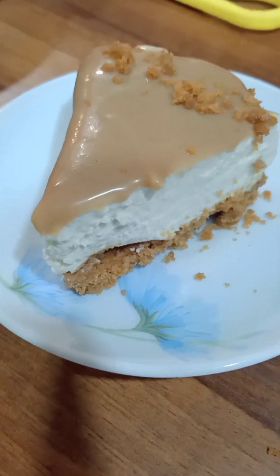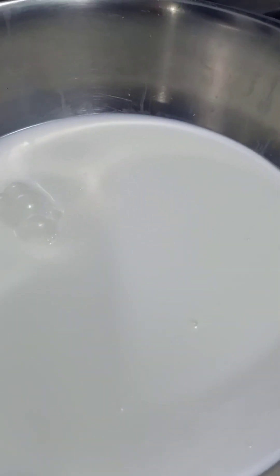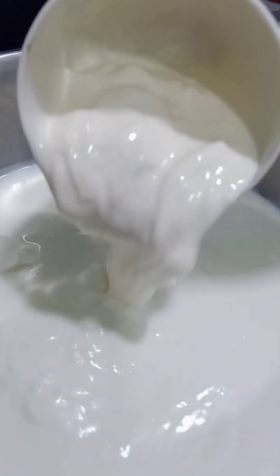This is a very tasty and easy recipe. I have taken 1 liter of full fat cream, and then 1 cup — that means 200 grams of cream. You can take any cream.